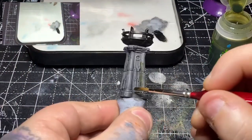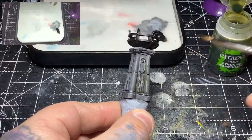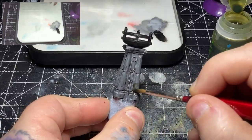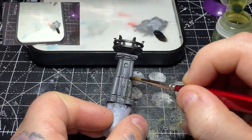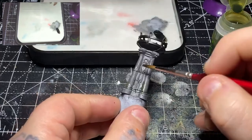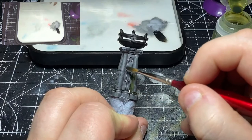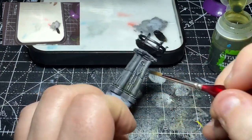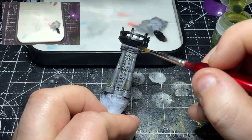Finally to finish off the stonework I'm adding a little bit of weathering with some Athonian Camoshade, just splotching it on to act as moss. I could go a little bit more detail with this and add the mossy texture I showed how to make in a previous video, but the green sort of weathering slimy sludge effect works well enough just for a quick piece of terrain.